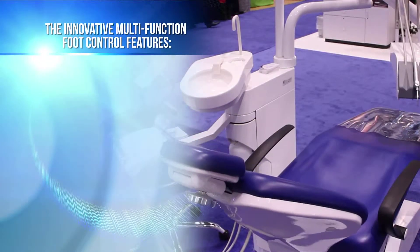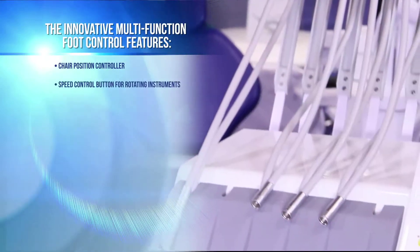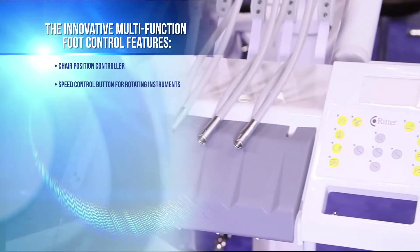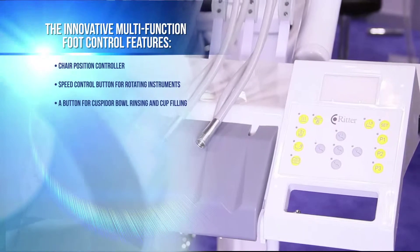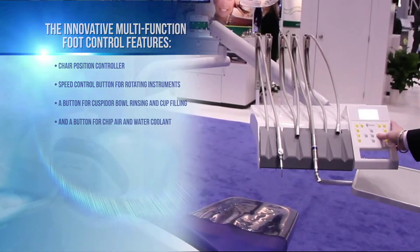The innovative multifunction foot control features a chair position controller, a speed control button for rotating instruments, a button for cuspidor bowl rinsing and cup filling, and a button for chip air and water coolant.